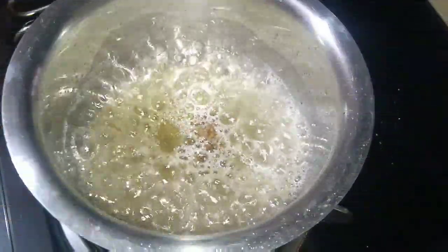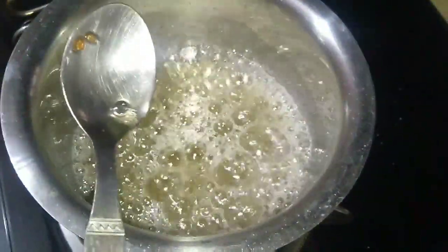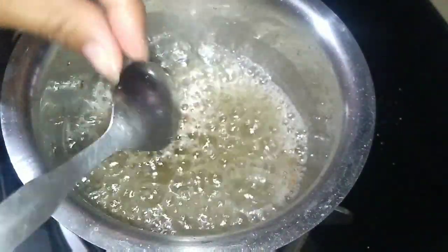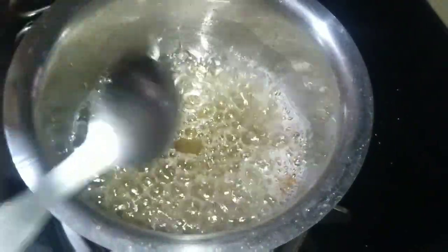Five minutes are over. Mix it very nicely and now we will check it — we want a little bit of thick syrup. You can see it is a little bit thick and sticky now, which means it is done. Switch off the flame and we will go to the next process.